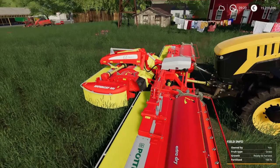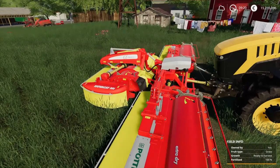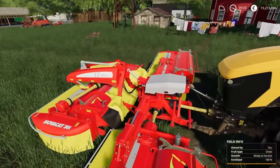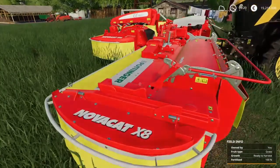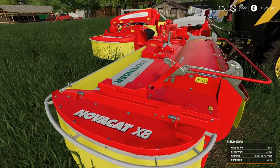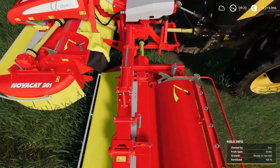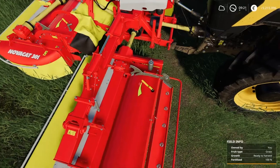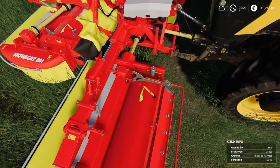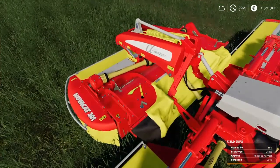I think you can also use the Kverneland Vikon mowers. But as I'm doing it, I'm using the Pottinger Novacat X8 Varia, where you can, by this yellow indicator, change it to a narrow swath or a wide swath. And also the front one here.